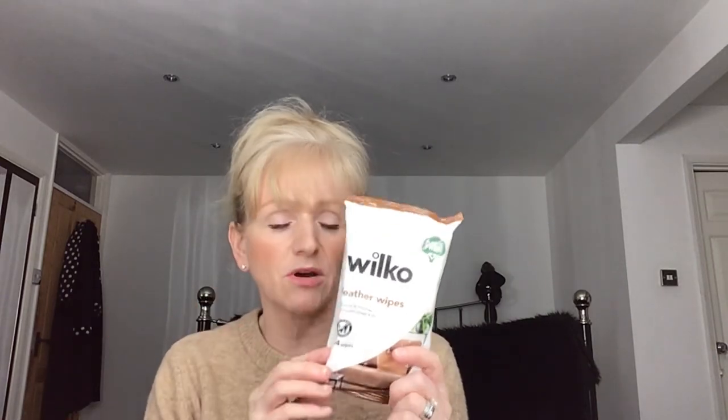Next up, leather wipes — I got two packs, a pound each. I use a product called Leather Silk on our leather sofas — I've done a video on that already — but in between I use leather wipes to clean the dirt off because we do let Zara on the sofa. I'll pop a picture of her in case you're not familiar with her.